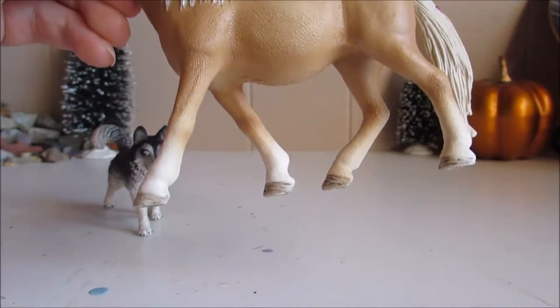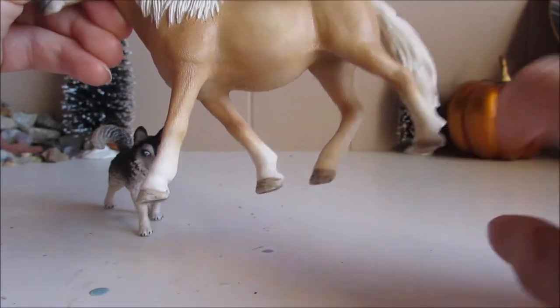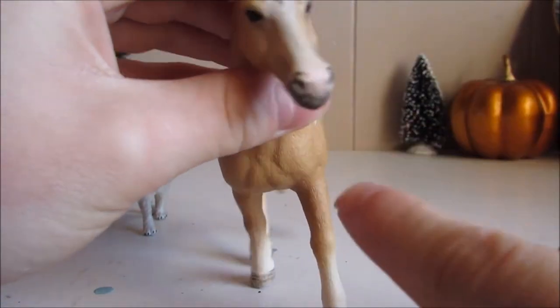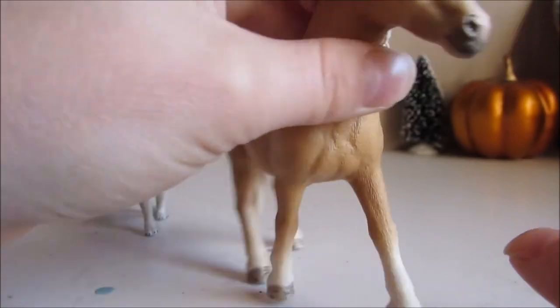It fades down from light golden to a nice cream and to beautifully detailed hooves. She has a pink and gray muzzle and perfect ears, and she has beautiful eyes.